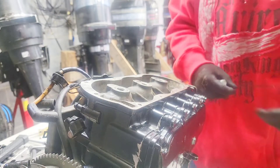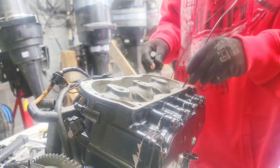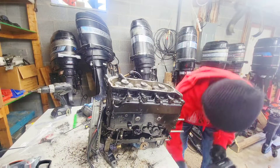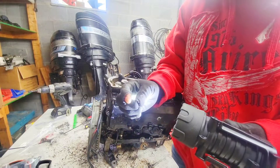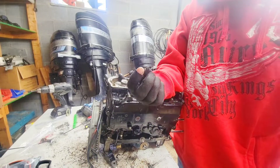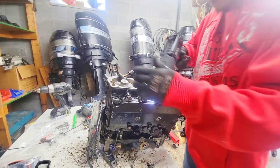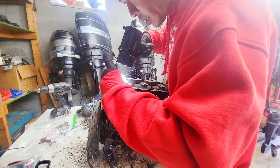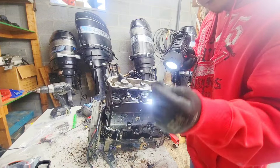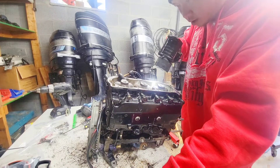I'm going to throw that in the trash — and I see another piece of gasket down here. This engine would have died due to the blockage of the impellers that were stuck in here. Now looking down the water jacket, there are no gaskets or rubber impeller pieces stuck in it. That tells me the impeller and lower unit needs to be replaced, which goes without question.